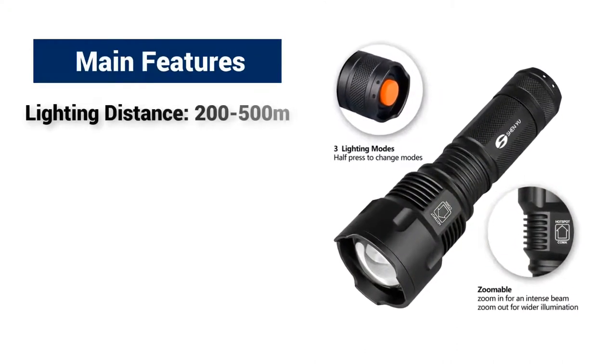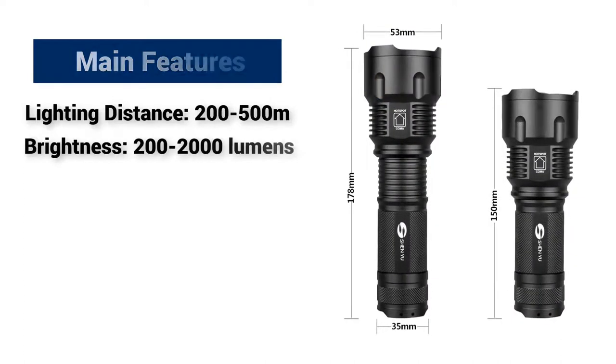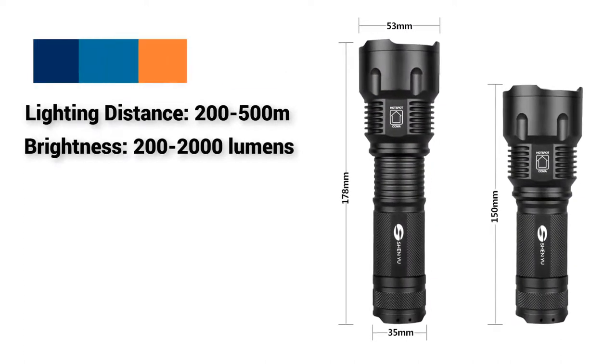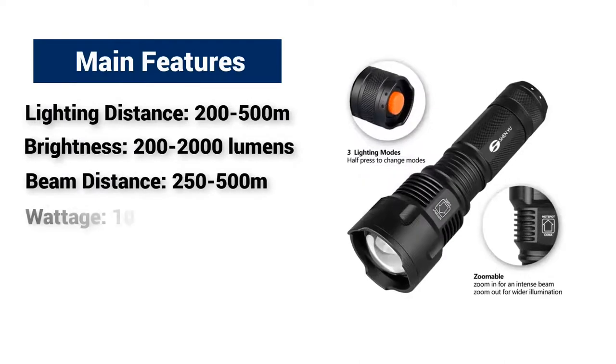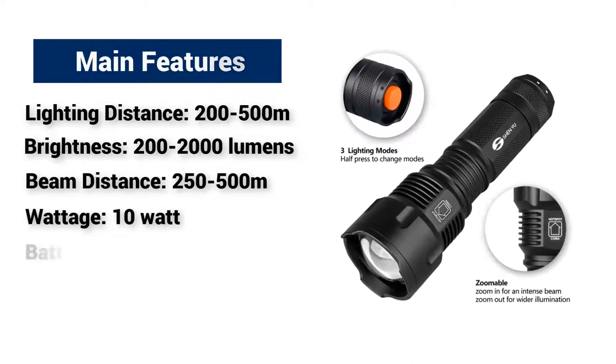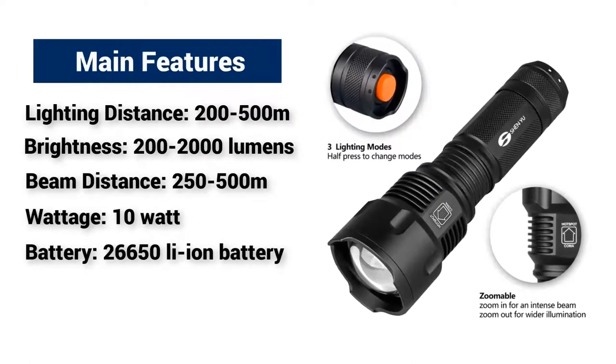Lighting distance: 200 meters to 500 meters. Brightness: 200 lumens to 2000 lumens. Beam distance: 250 meters to 500 meters. Wattage: 10 watts. Battery type: 26650 Li-ion battery.